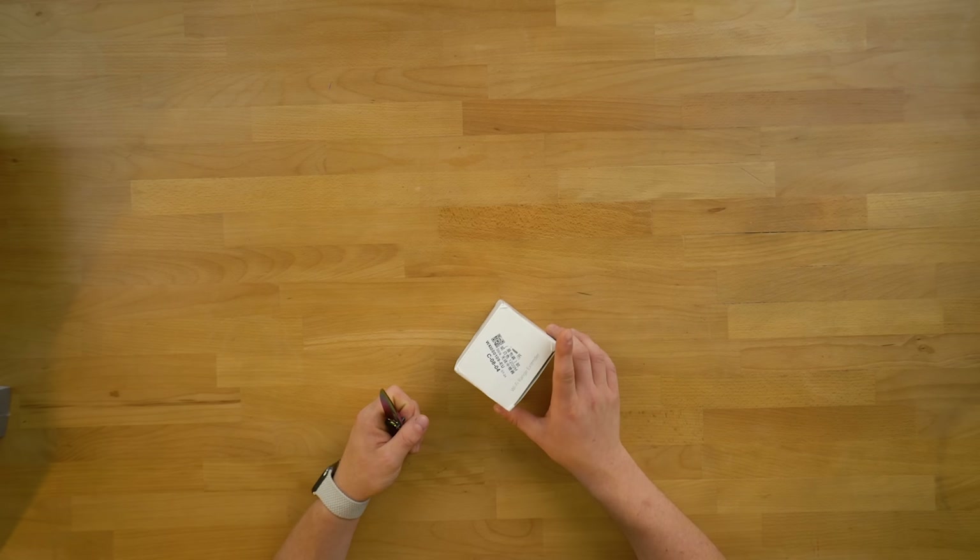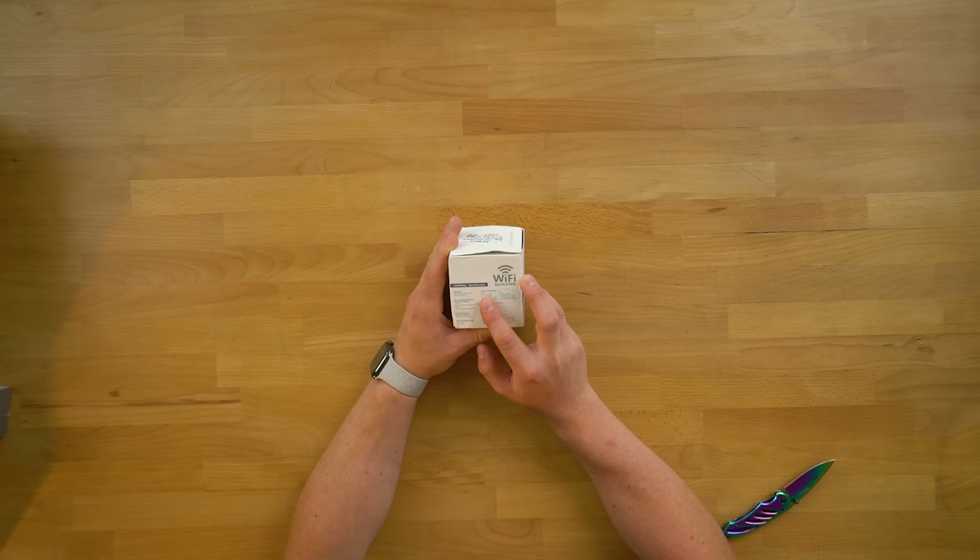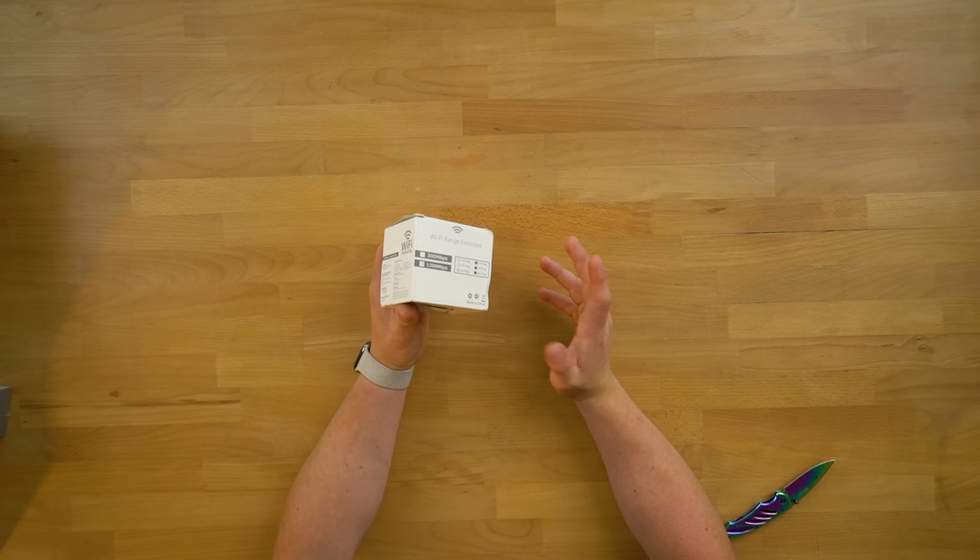So, we have what I perceive to be a dual band wireless range extender. How much was this one? This one was £10.64. On the side here, it does say 2.4G and 5G. So if this is actually a 5G range extender for around a tenner, you really can't go wrong.